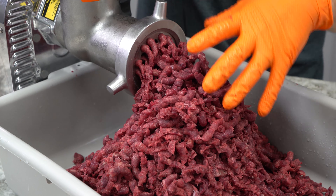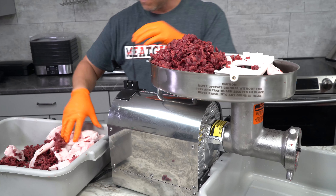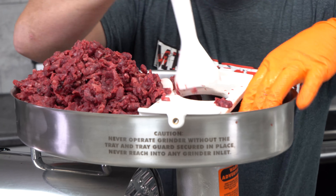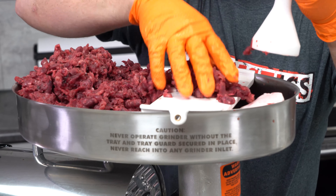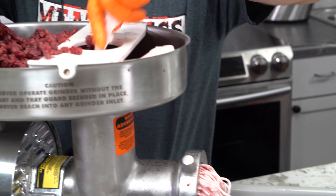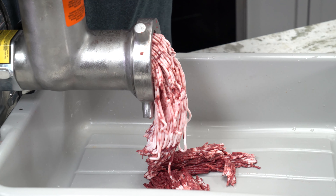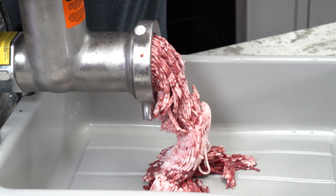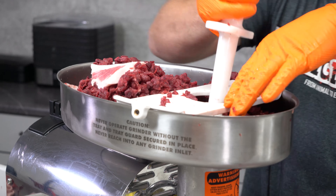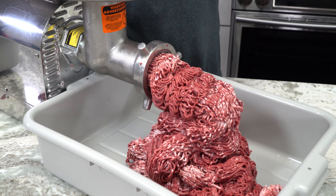Speaking of the second grind, this is where we're gonna add in our pork fat. We're gonna try and just mix it in so that it's evenly distributed throughout all of the goose. It's obviously not gonna be perfect, but we'll take care of that in the next phase, which is the mixing. Since this was frozen it was a lot easier to deal with, but if you don't have frozen goose breast, just make sure it's very cold and put your grinder head assembly — including your plates and knives — in the freezer first. It's really important with wild game that we keep the temperatures very far down.